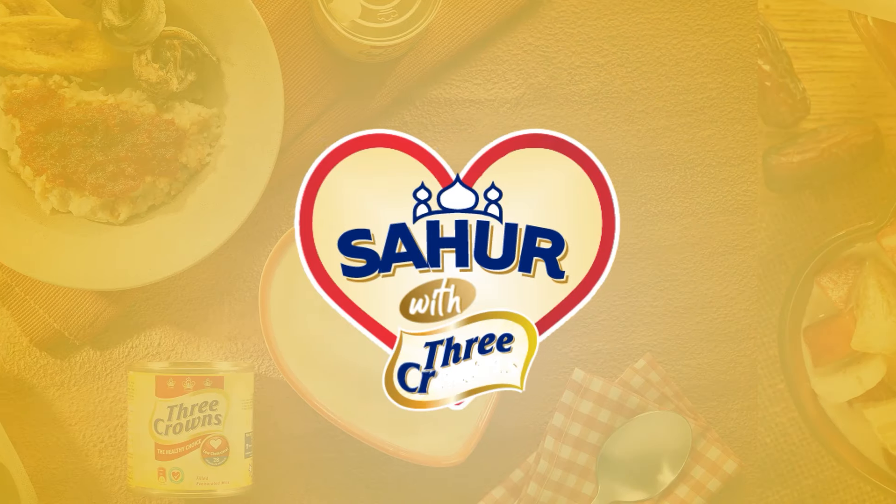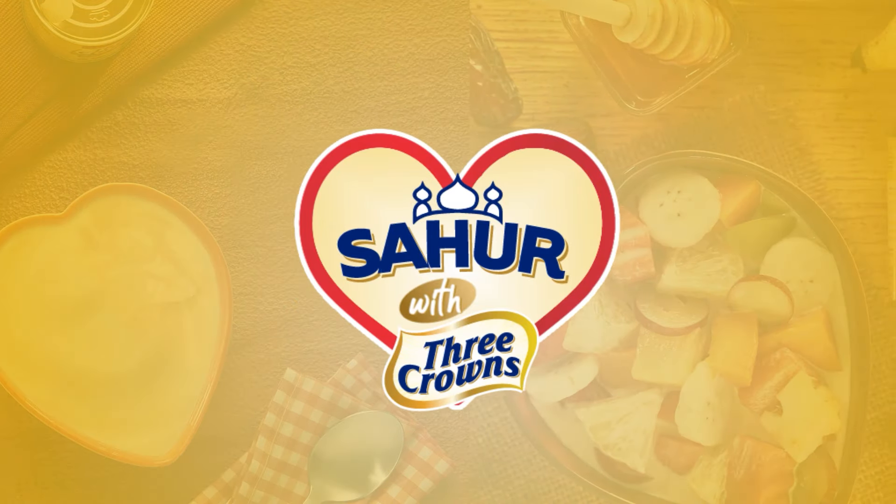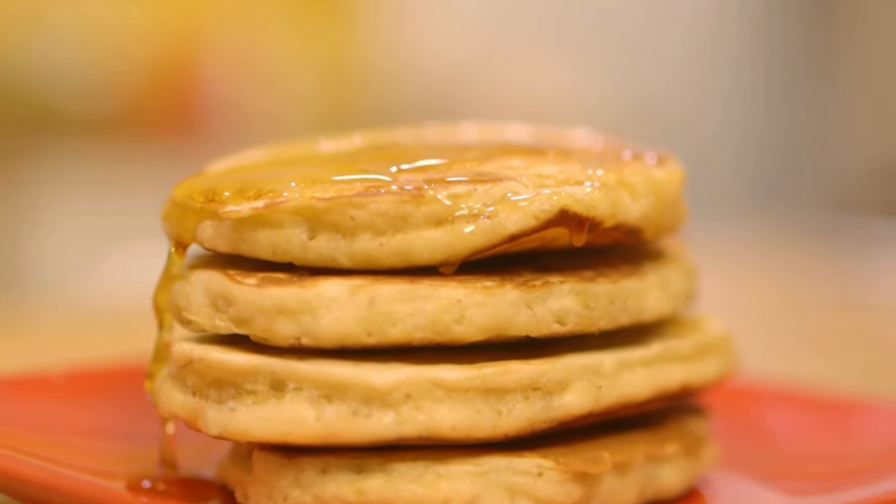Ramadan Mubarak! Today I'm going to show you how to make some really really good banana pancakes with these ingredients.